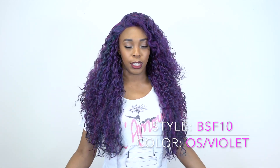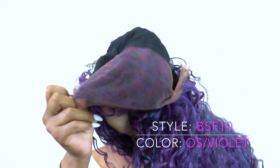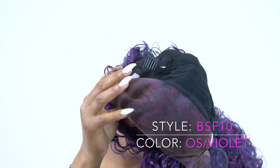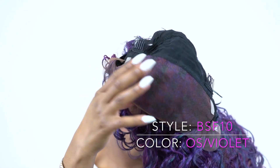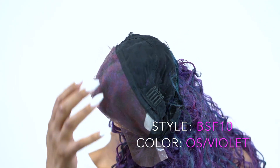This unit comes with a 13x4 lace frontal, and you know what that means — you get a 13x4 area of lace where you can part it wherever you want. That's 13 inches from ear to ear and 4 inches from front to back. You can basically make a part wherever, and the hair flows really nice.